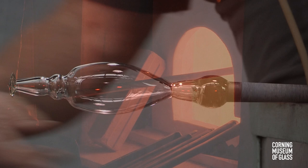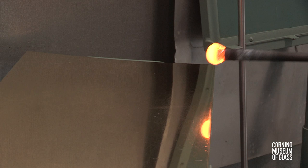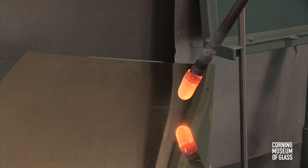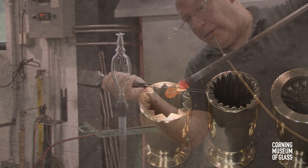The merese is left slightly conical, and a second gather is made on another blowpipe and marvered. A bubble is blown, elongated with gravity, and marvered to a slight taper. It's then lowered into a dip mold or optic mold, blown hard, and that creates the ribs.